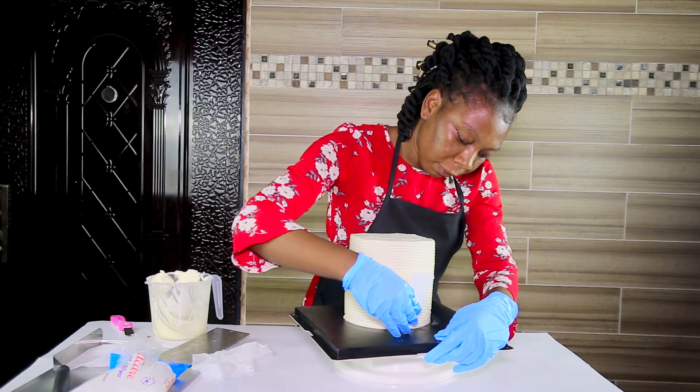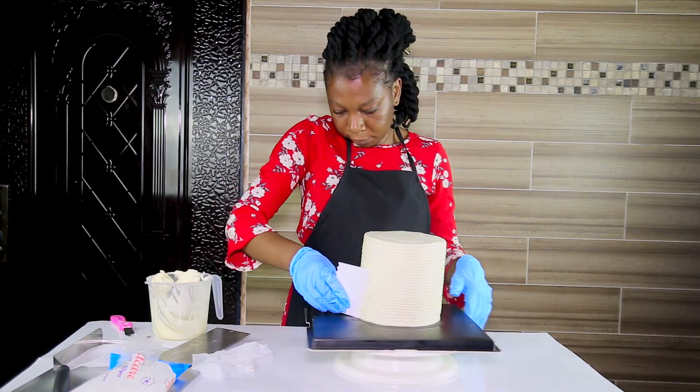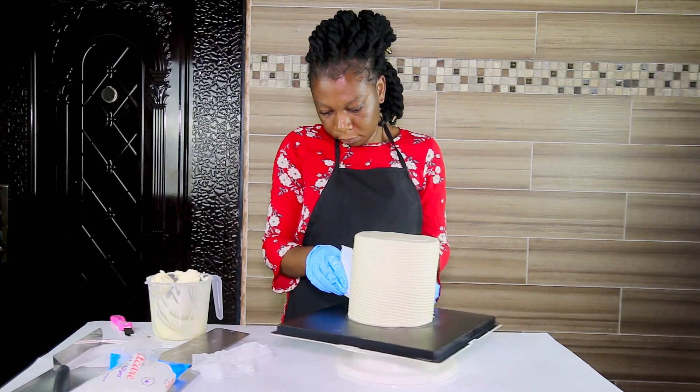After working with a scraper, I decided to use a comb. We call it a comb because of the tip. I used it to give me this kind of wavy finish around my cake, which also looks very beautiful.